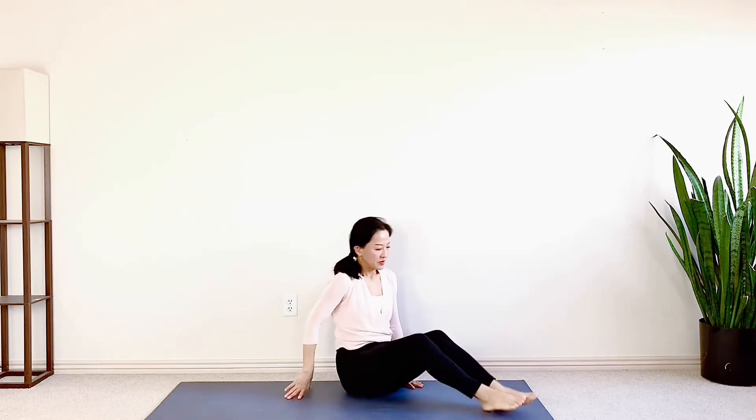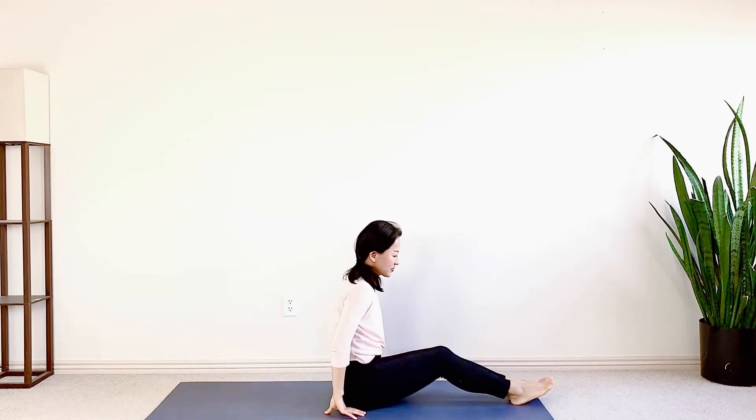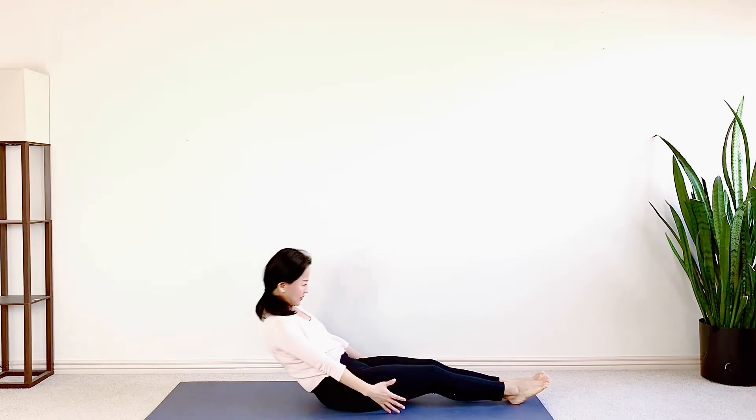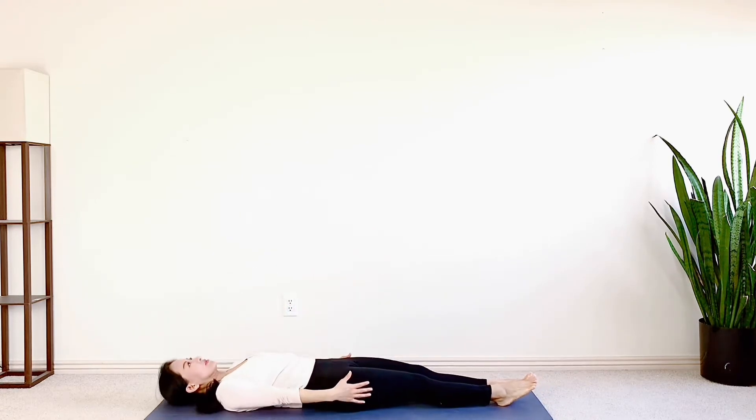Welcome to my channel, Krystal here. Today's workout is a 10 minutes, 10 move classic core workout to lose your belly fat for your upcoming bathing suit season.